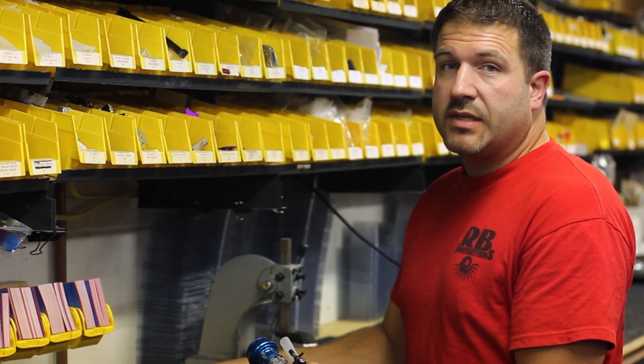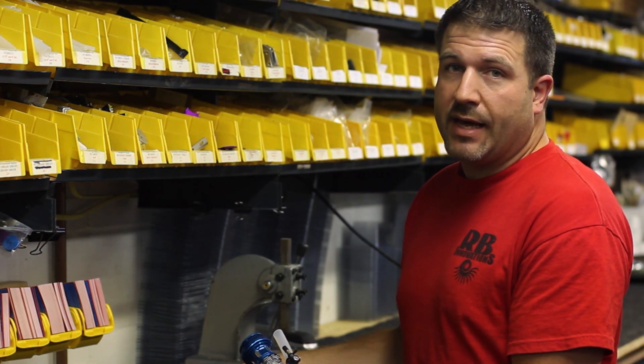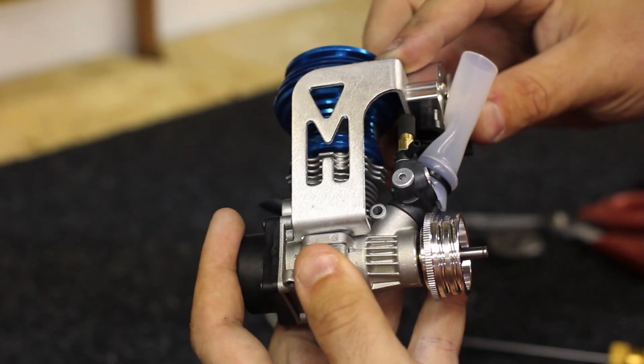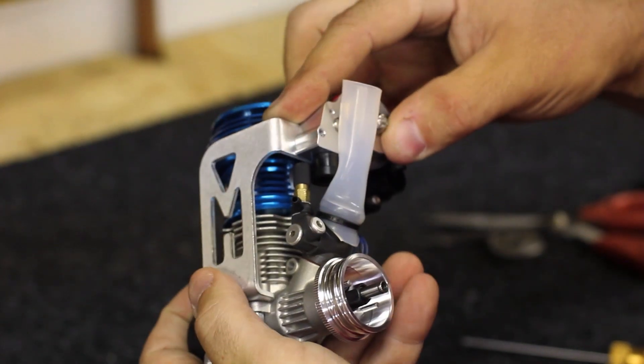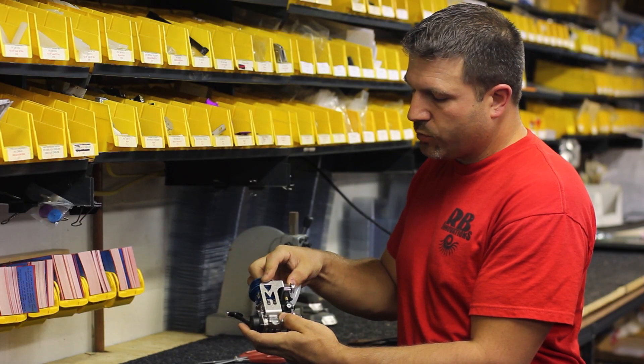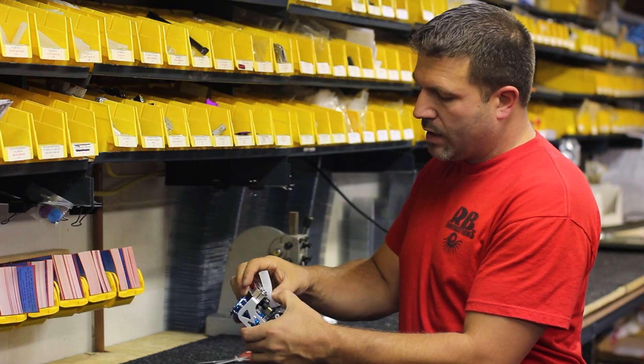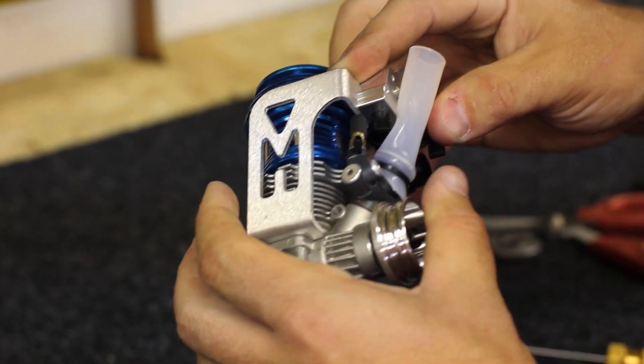Now what we want to do is take the supercharger and drop it onto the engine and get an idea of where we need to cut that tubing to match up with the supercharger correctly. So we'll drop that down right to flush with the engine mount and you want to get a rough idea — you want it to come up to the bottom of the blower.